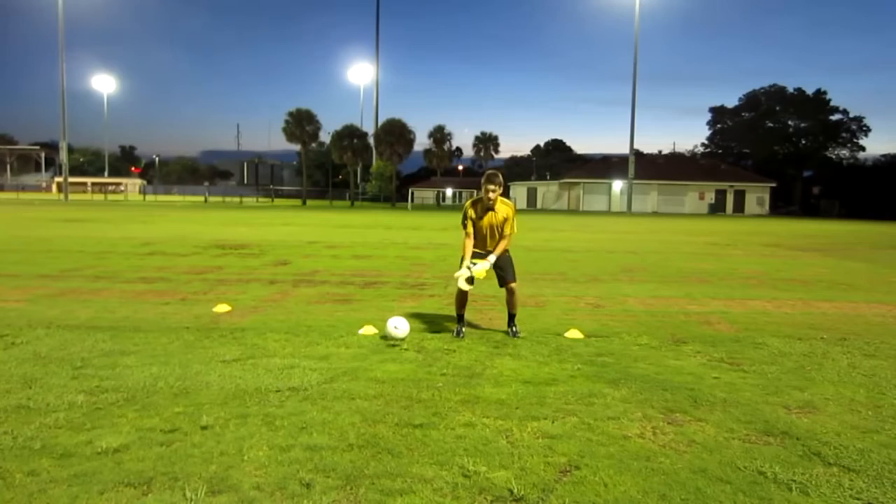Today we're going to look at the drills and techniques that I focus on with my beginner goalkeepers. Beginner goalkeepers need to know a few things in foundation techniques.